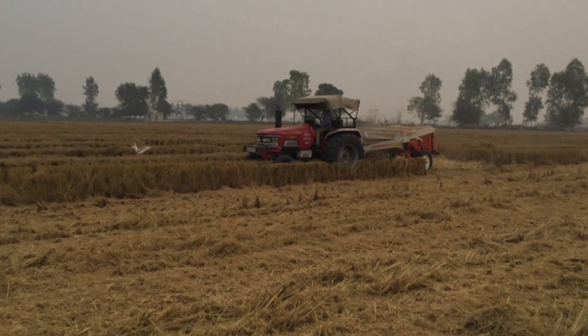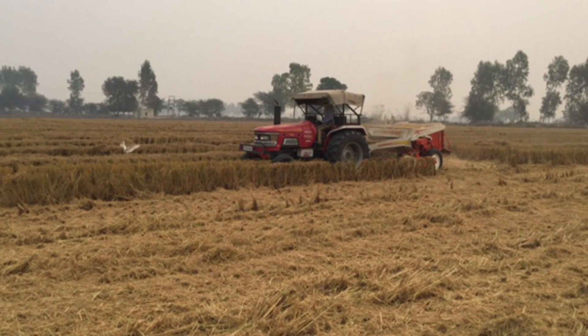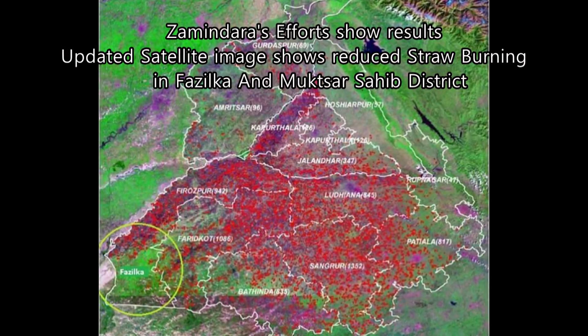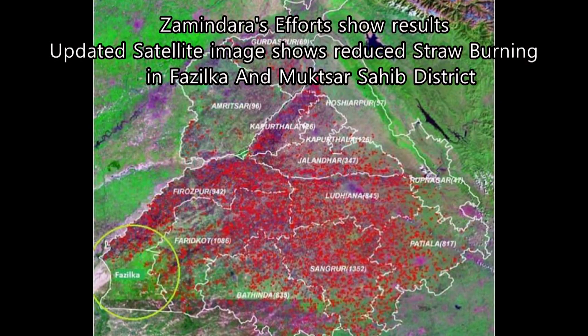Friends, crop residue is not a menace — it is an opportunity. Let's not burn it. Let's make money out of it. Let's protect our soil, our air, and our water resources. Do not burn. Earn.